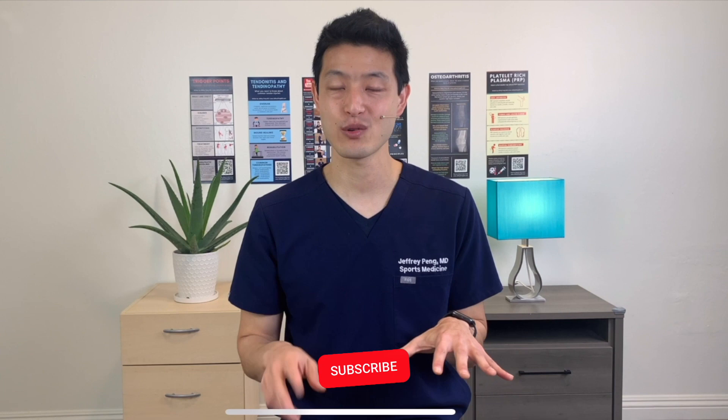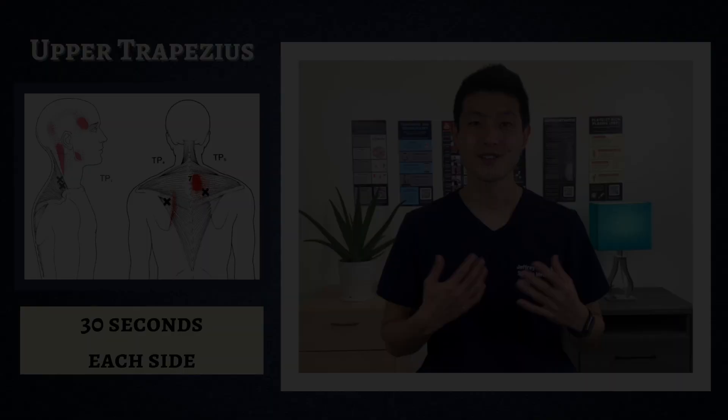Hey everyone, Dr. Jeff Peng here. Today we're going to go over the best routine designed to stretch out all your upper back, neck, and shoulder muscles in order to provide you pain relief. This will actually be a two-part series. This first video we're going to go over all the different stretches as well as the muscle groups that we're trying to target. The second video will be the routine done in real time so you can follow along.